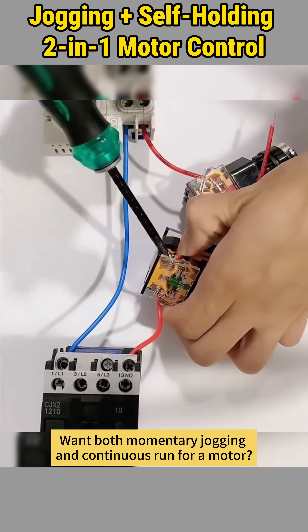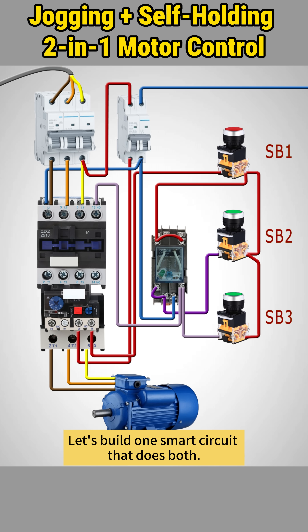Want both momentary jogging and continuous run for a motor? Let's build one smart circuit that does both.